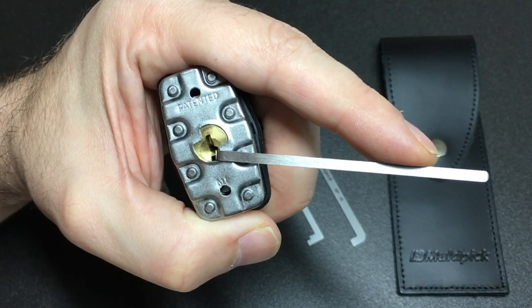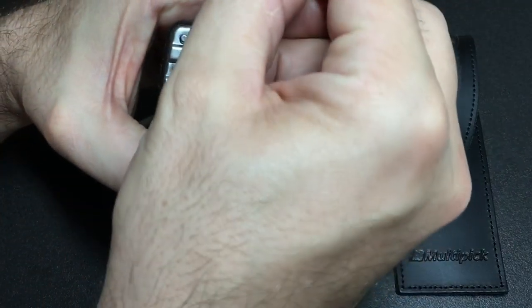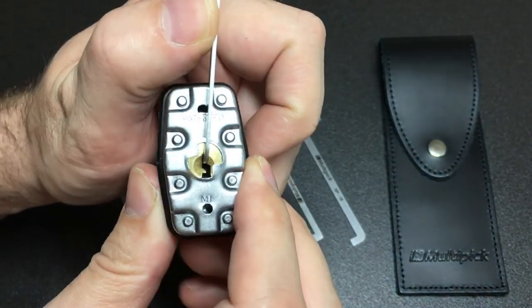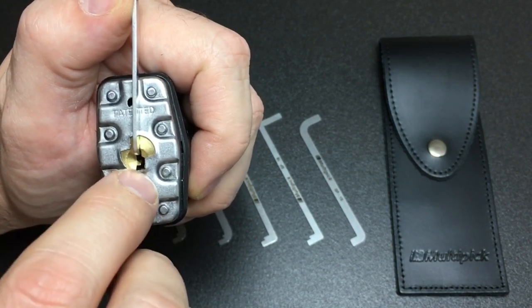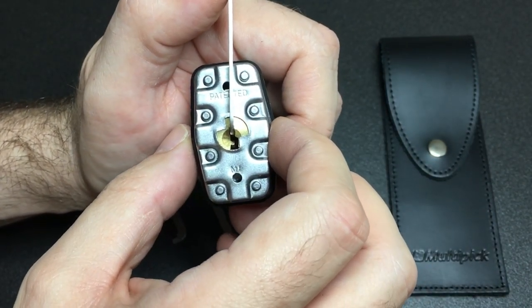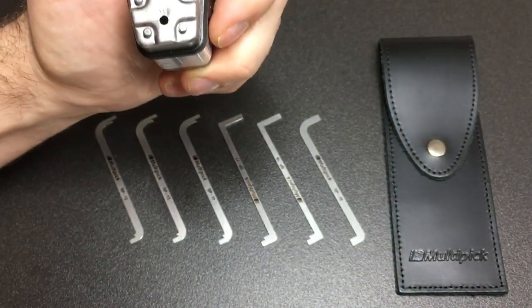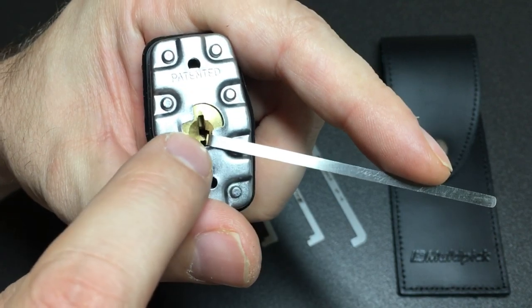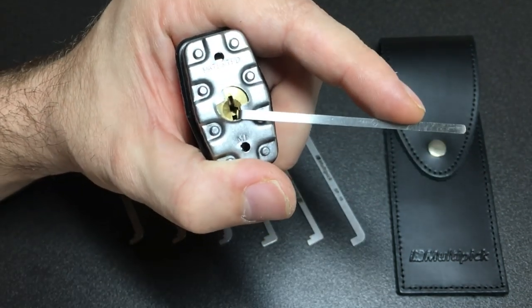So what do I mean by top of the keyway? Let me show you. I'll grab this tension tool here and pop it in the top — you can see I can apply tension at the top of the keyway. Why would I want to do that? The difference is that now I've opened up a lot more of the keyway to put a pick inside and access the pins. That can be very important on some locks. Now look what happens when I put the bottom keyway tension tool in: you've only got a very small amount of keyway to put the pick in, and you'd have to pick off this small ledge, which means you can be prone to over-setting pins.